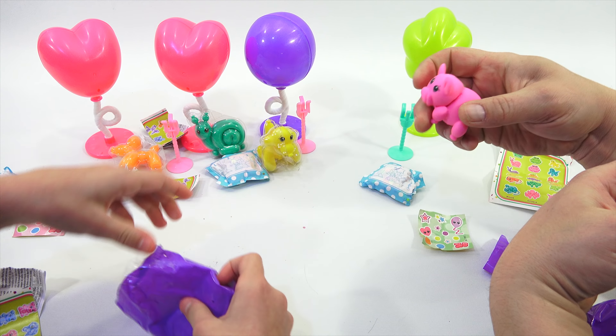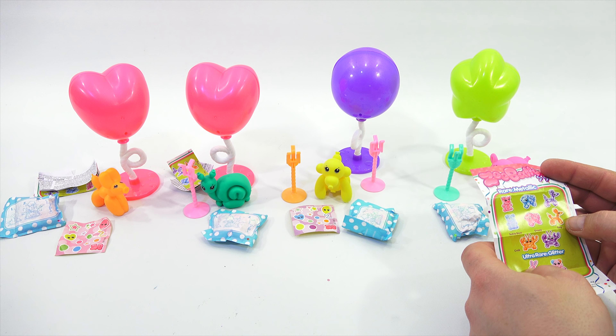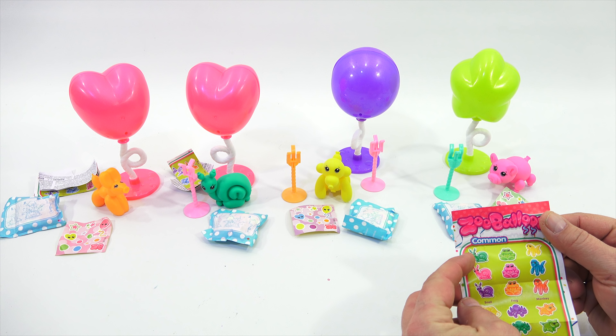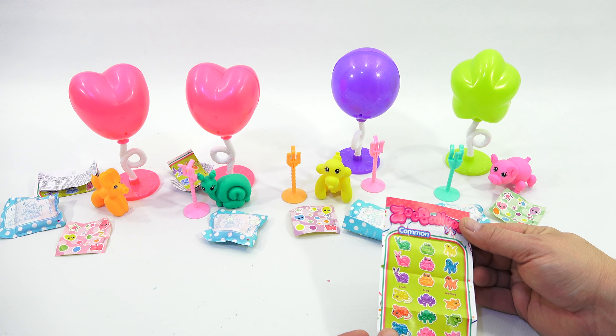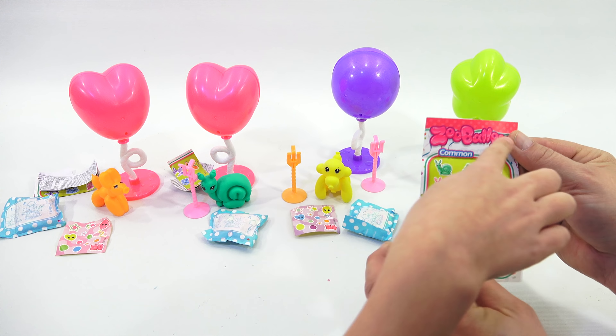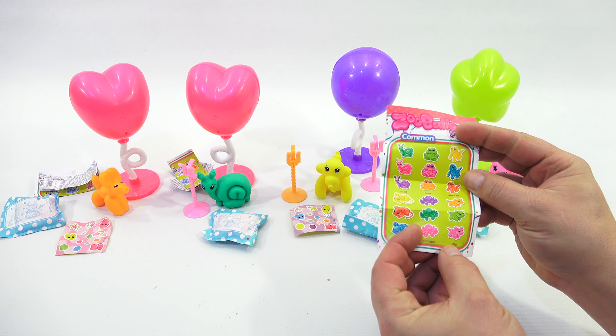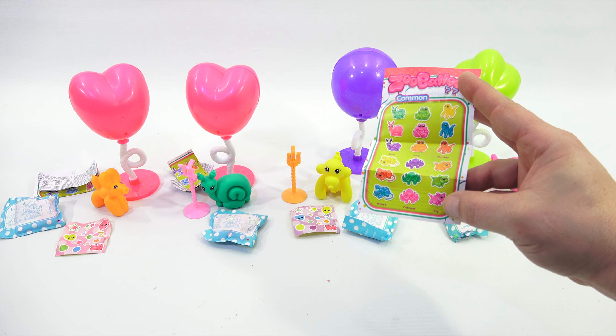So we have the puppy, which I would say is the dog — he's a rare metallic. We have the snail, which is a common. We have the yellow monkey, common. And then we have the pink pig, which is also a common.